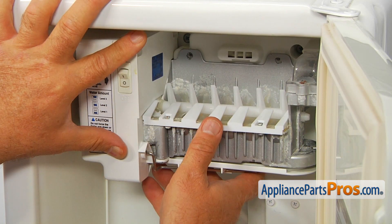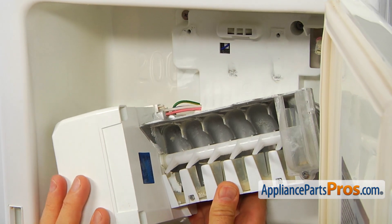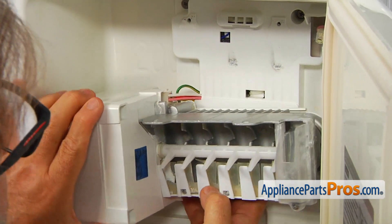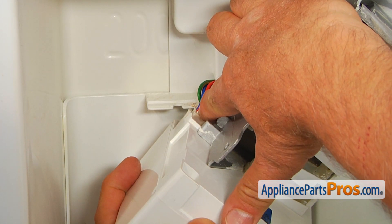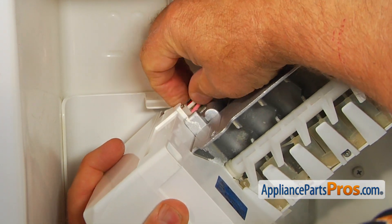I'm going to slowly drop down the ice maker and get to this plug. Next, we're going to disconnect this power plug. There's a tab — I'm going to press down and pull the plug out.